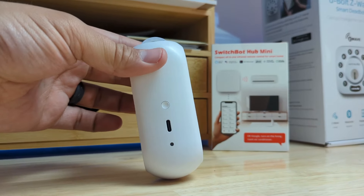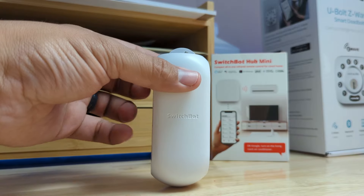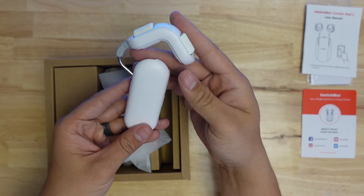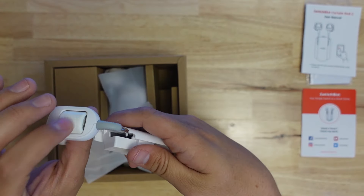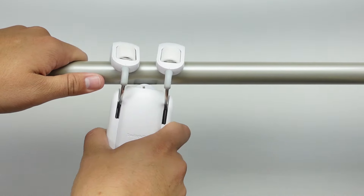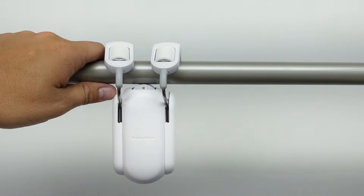The upgraded version features no change in the motor body that I'm aware of — it's the same one from the previous version, capable of pushing up to 17 pounds of curtains according to them. However, there's a significant change in the rod attachment design. They're calling this new design dynamic clamp because it allows the device to fit a much wider range of rod types and navigate small steps in the rod size more easily.